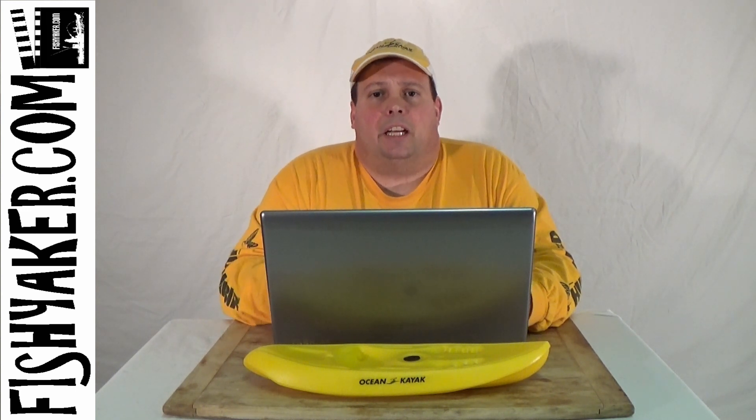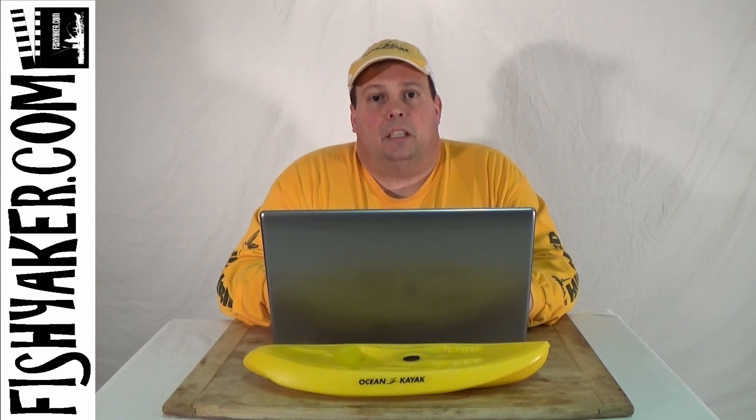So if you have one of the first couple of year models of either the Predator models from Old Town or the Big Game 2 from Ocean Kayak, you can contact Johnson Outdoors directly through Old Town Canoe Company or Ocean Kayak, or your local Johnson Outdoors paddle sports retailer, and inquire about getting one of these retrofit strap kits. Let's take a look at how these straps go on to help make that seat more rigid and better attached to the kayak.